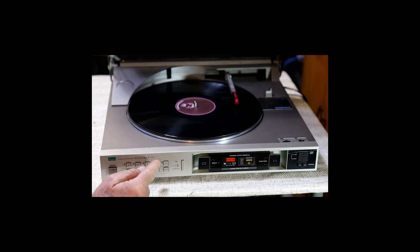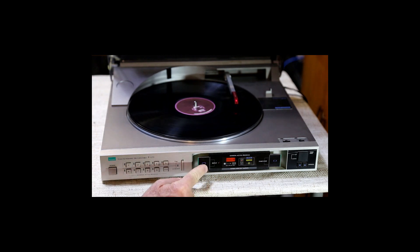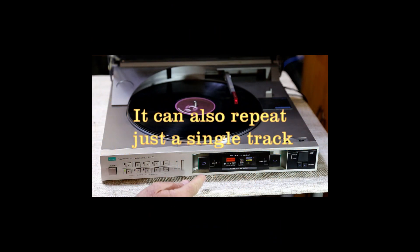You can program it to play several different tracks in whatever order you want. This turntable could also be connected to a Sansui receiver and tape deck, and it would start the tape deck to record those songs — which would have been really cool in 1982. It also has a continuous repeat so it'll repeat the record over and over if you wanted it to.